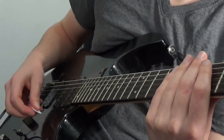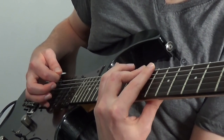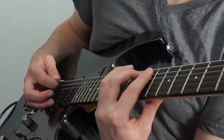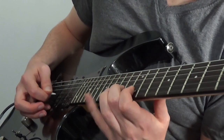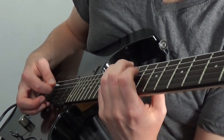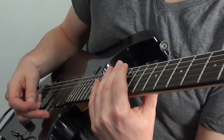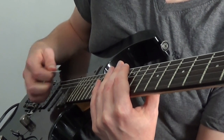If you prefer to downward pick slant — so holding your pick angled like this — then I suggest starting on down, up, hammer, and the same thing: down, up, hammer. I'm exaggerating it to make a point, but you can see you can keep that upward escape stroke slanted angle.